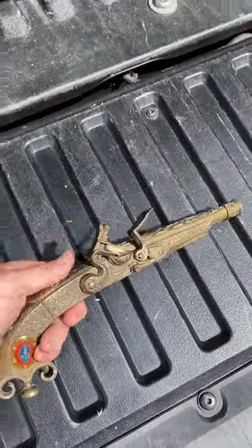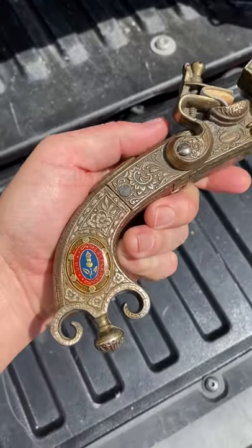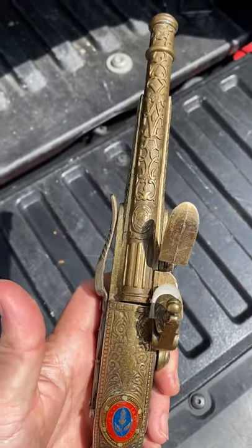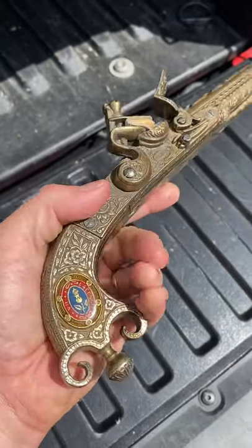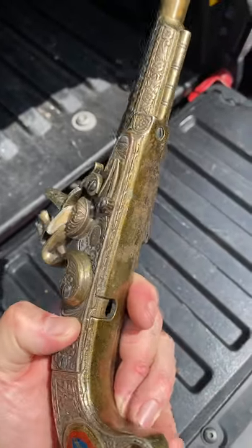This is one of the most interesting pieces I've come across and purchased recently for resale. It is a facsimile or replica of — based on a little bit of research I did — a Scottish flintlock pistol. You can see it's really cool looking; it's brass with